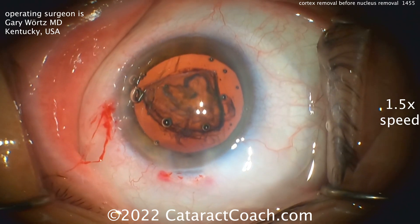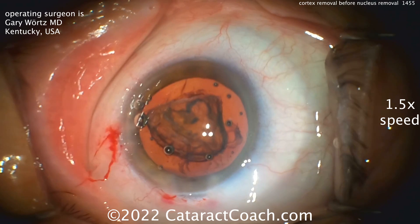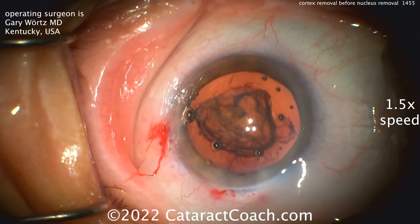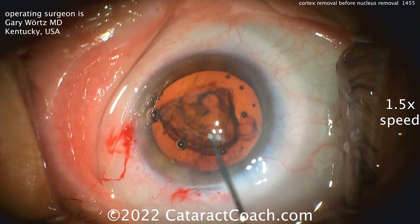Now with one quadrant left in, he's going to put the IOL in the bag first. So a very different way of thinking. I admire that — thinking a little differently and on the fly. As we would say, MacGyver it: think of an unusual solution to come up with a good plan for this patient.